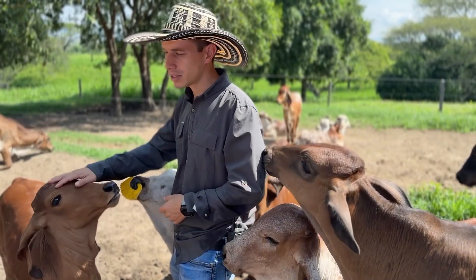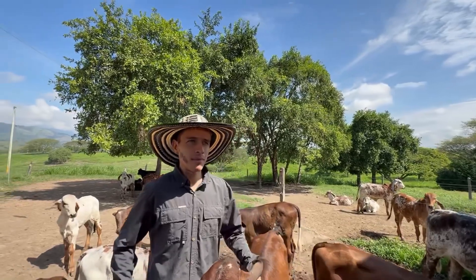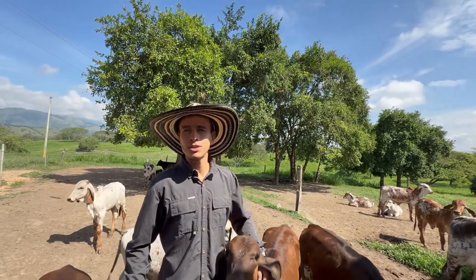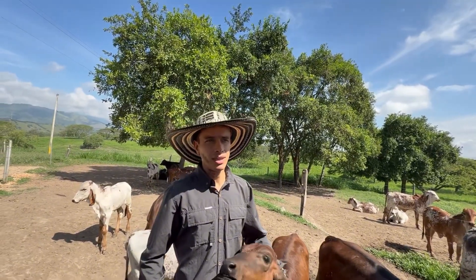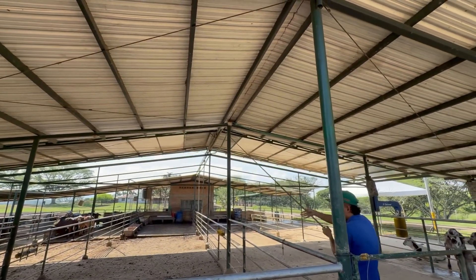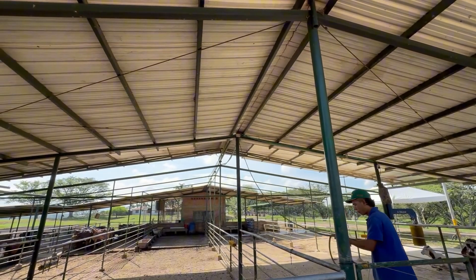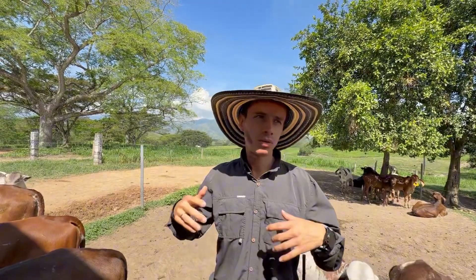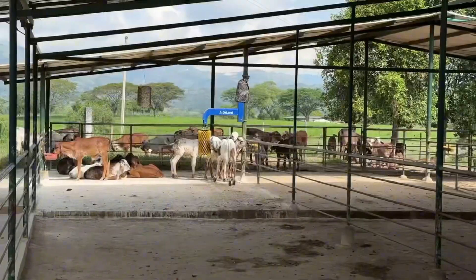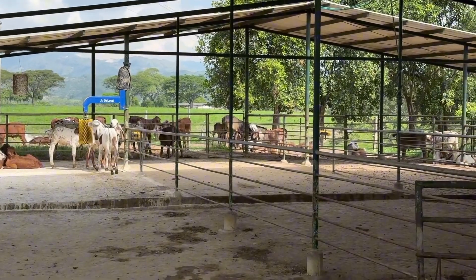As you can see, these animals are well handled, healthy, and very docile. We've implemented a system inspired by local coffee plantations — a retractable roof. At night and during rain, we close the roof to keep the ground dry. When the sun is out and there's no rain forecast, we open the roof to let the soil dry, reducing bacterial growth and related issues. The roof slides on rails, allowing us to open and close it as needed.